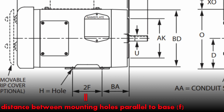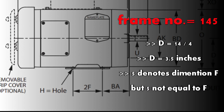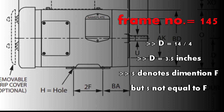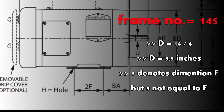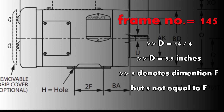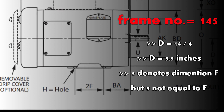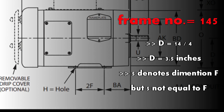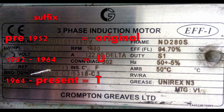The third digit tells us about the distance between the mounting holes parallel to the base — that is dimension F. If the motor does not have a foot, meaning it is flange-mounted, then this third digit has no significance. For example, if your frame number is 145, divide 14 by 4 to get three and a half inches for dimension D. The third digit 5 denotes dimension F — a higher third digit means a higher dimension F.